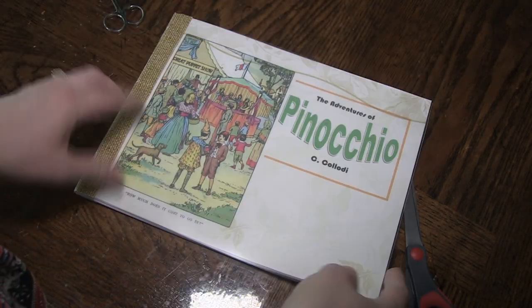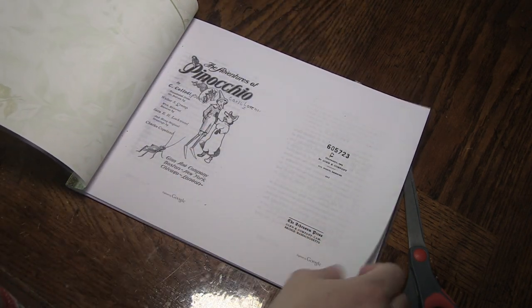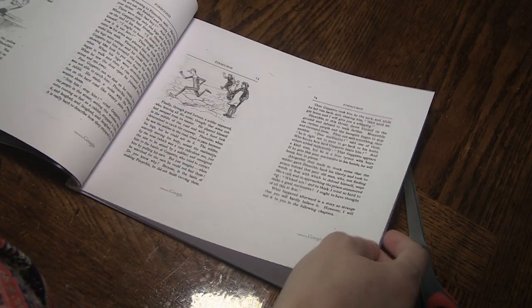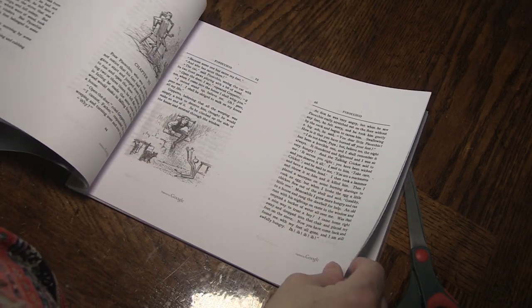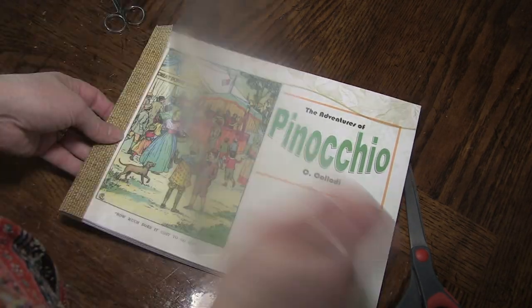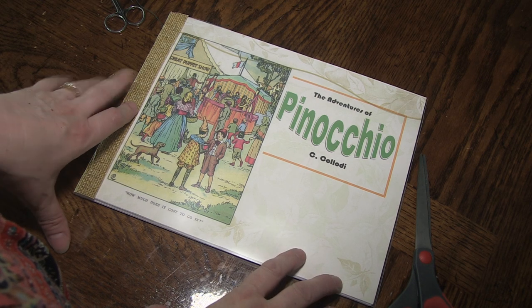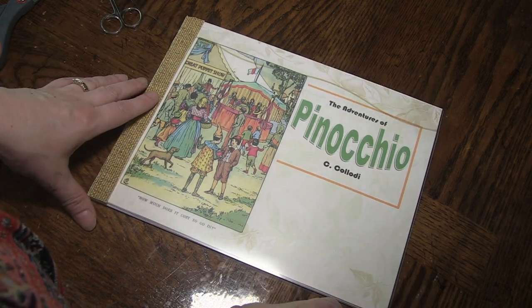So here it is — here's the book. As you can see, here's the cover page and I have the front pages — who wrote it, who published this version, who the illustrator was. It's going to be so fun for my daughter to read this book. And that's all there is to it. You don't really have to have a lot of stuff to make these books. If the book is short enough, you can even just staple it right here — I've done that a number of times — and then just do the same thing with the cover and the duct tape. I hope you like this tutorial. Please like and subscribe. Bye-bye.